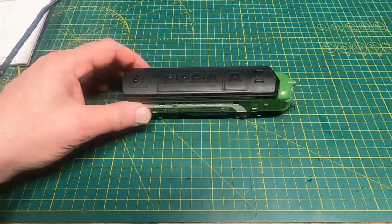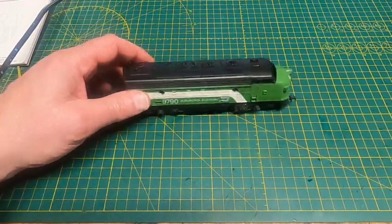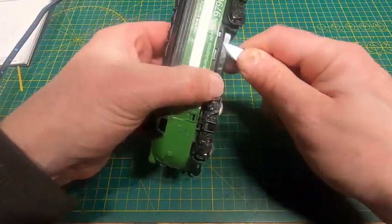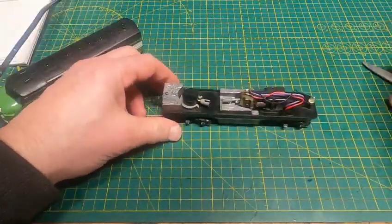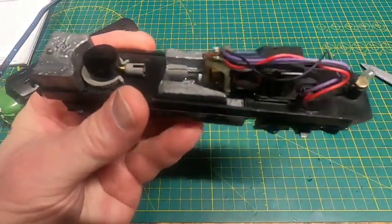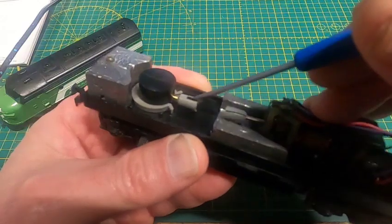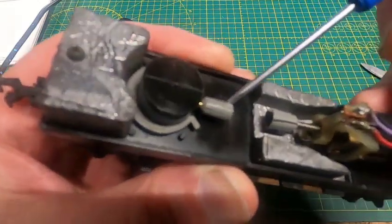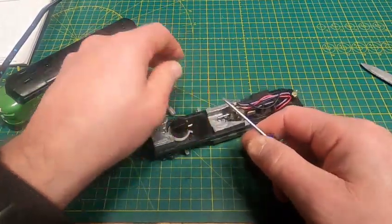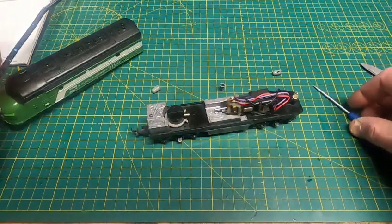Hey folks, David here. I was working on a Lifelike engine and got partway done, decided I should do a video on this. So this is a shaft drive motor, and most of the time when you find these, the little couplers are cracked. There's the crack in that one, and you can't buy these parts anymore. About a year or two ago I tried to print one with the 3D printer and it didn't work out.